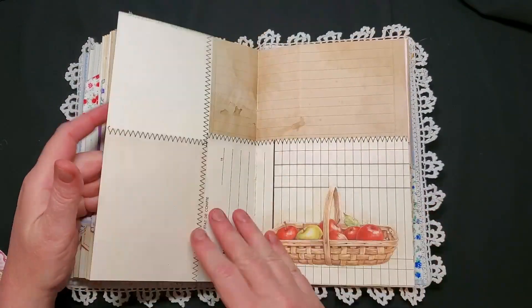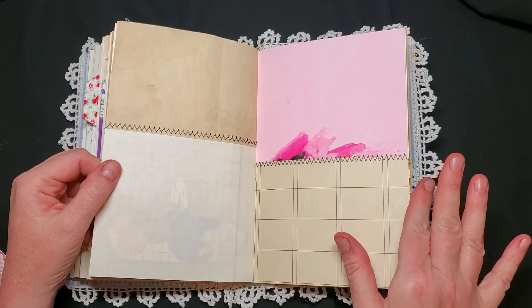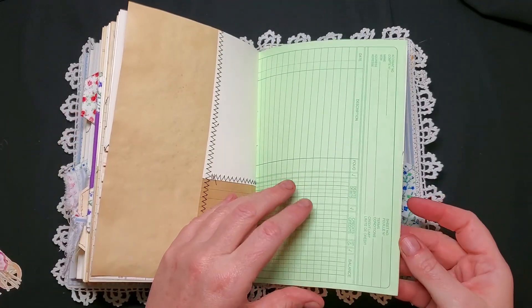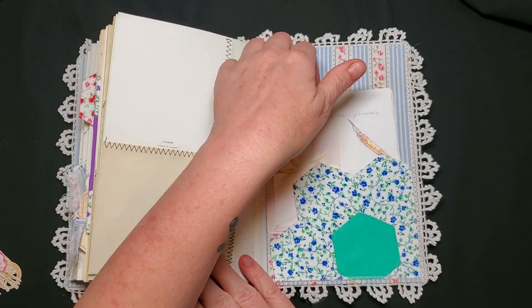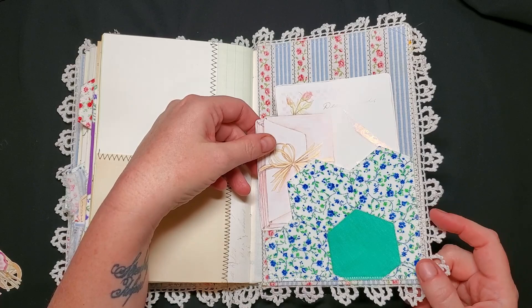Here's another pocket — I made this using the other half of that vintage envelope. This one had stamps from Italy on it and I've just left it open at the top for a pocket, with a little fussy cut and some collage, and another plain tag ready for decorating. These are dahlias — aren't they beautiful — and a basket of apples. At the very end, here's a final cut-out and another pocket made from a grandmother's flower garden patch.